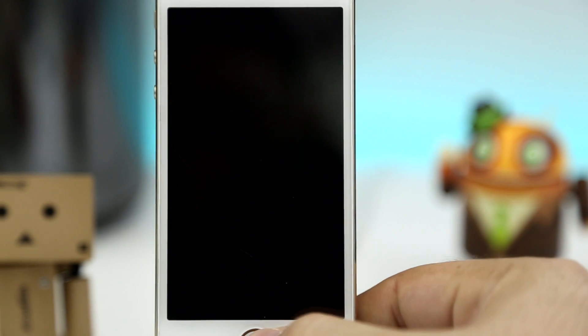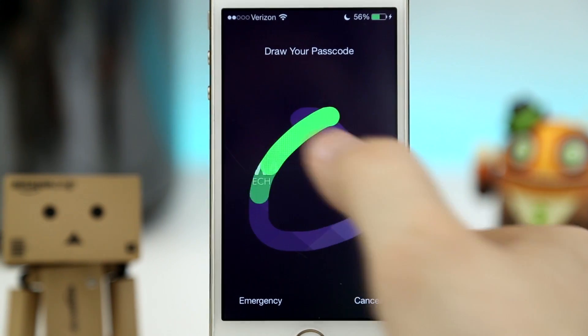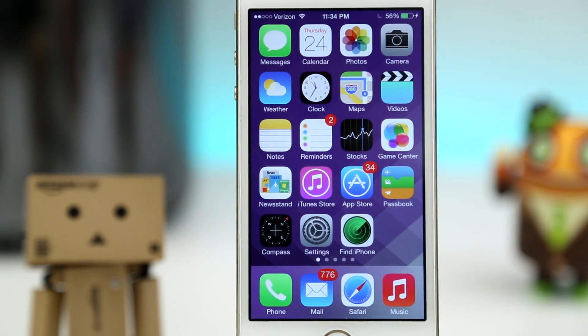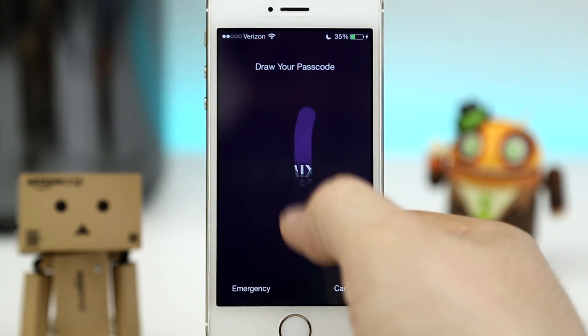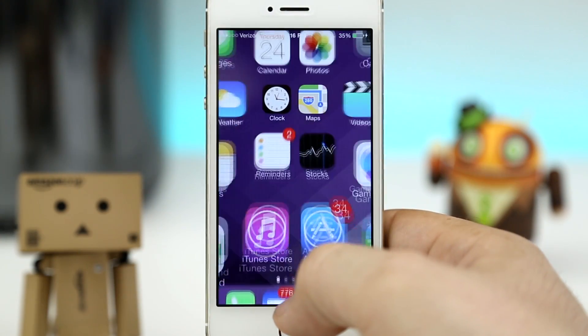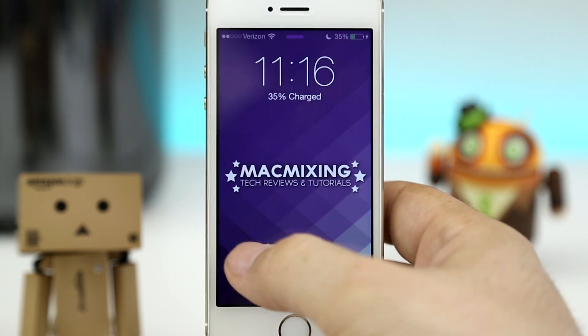Hey, what's up everybody, this is Dom and today we are checking out a brand new jailbreak tweak that will allow you to draw out a passcode and unlock your device. Now, if you haven't guessed by now, this is Stride 2, created by Adam Bell. This is a sequel to the original version and it's compatible with iOS 7 devices.